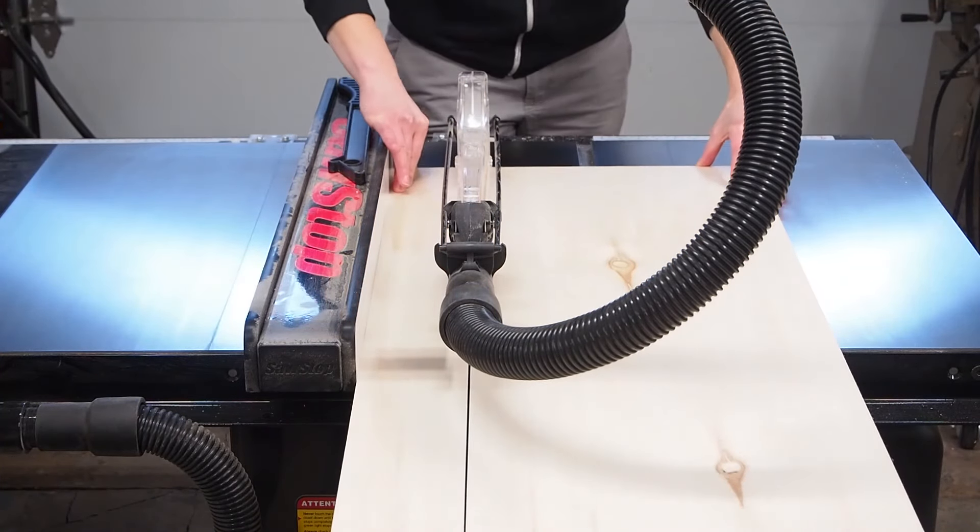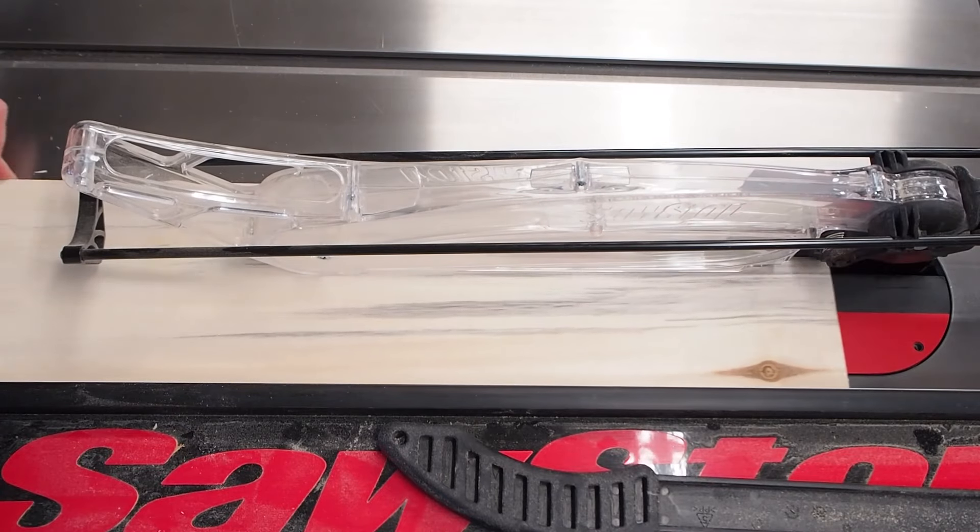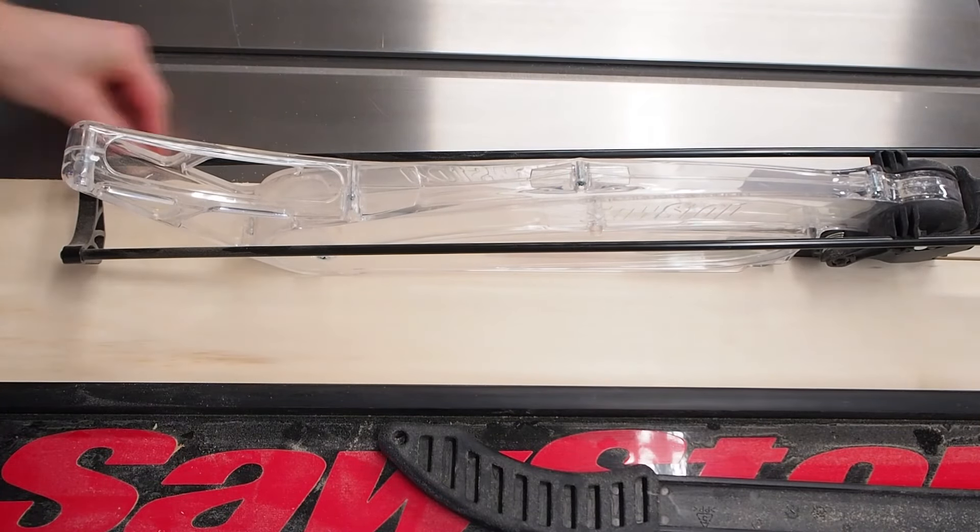For this build I'm using one full sheet of half-inch plywood. As usual I had it cut down into manageable sizes at the store, and then made the final cuts in the shop.